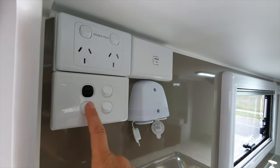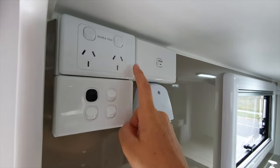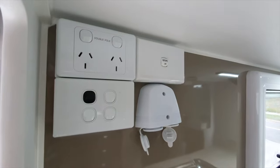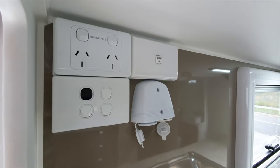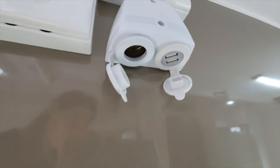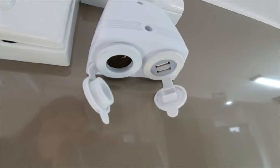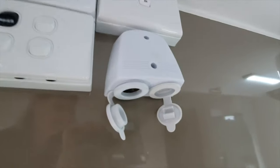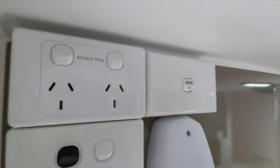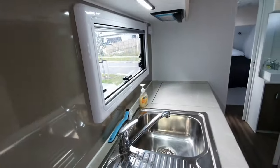This is your light switch for inside the main area. The 240 volt power points will only work if you're plugged into power. You've also got your USB ports - the cigarette and USB options - and they'll work as long as that black 12 volt master switch is turned on. There's also a stove master switch for the stove.